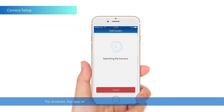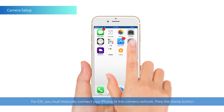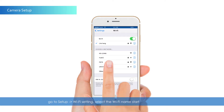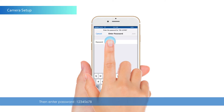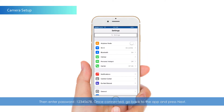For Android, the app will automatically search for the camera's unique identifier. For iOS, you must manually connect your iPhone to the camera network. Press the Home button, go to Wi-Fi Settings, and select the Wi-Fi name starting with HD12345678, then enter the password 12345678. Once connected, go back to the app and press Next.